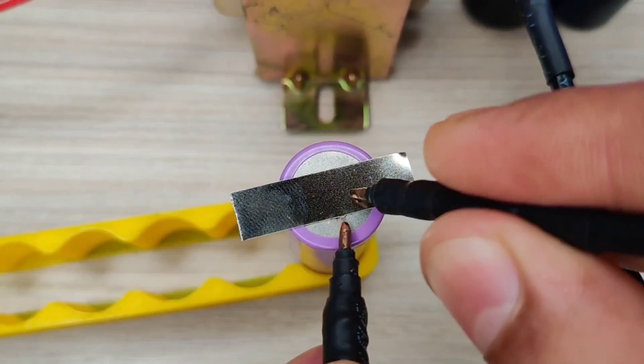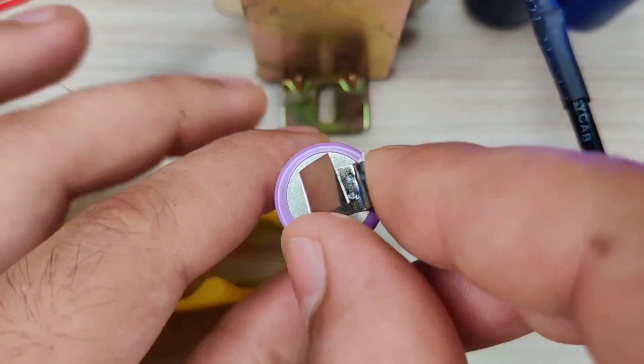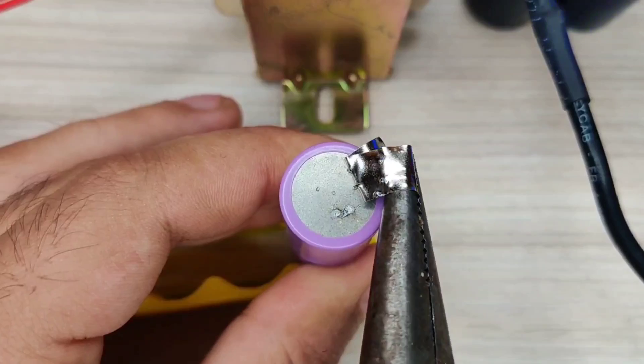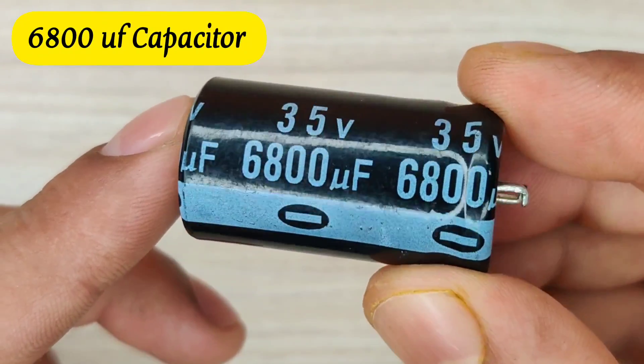Hi guys, today in this video I will be making a simple and powerful spot welding machine using a few capacitors, which can effectively and strongly weld all the nickel strips without any controller or programming. I used 6800 µF capacitors for this project.